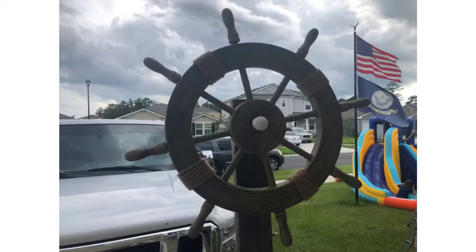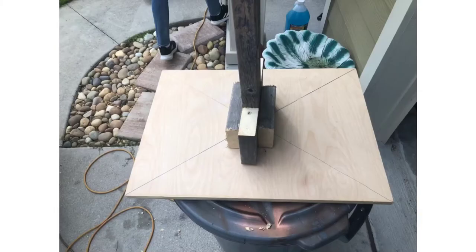Hey everyone, welcome back to the Halloween hotel. Today I'm going to show you how I made the animated helm for the pirate ship on the porch roof. This helm right here I did not make — I got it off Amazon and I might be able to post a link. It was only 40 bucks so it wasn't too bad.